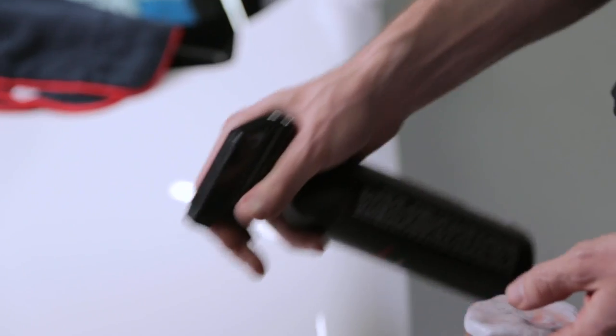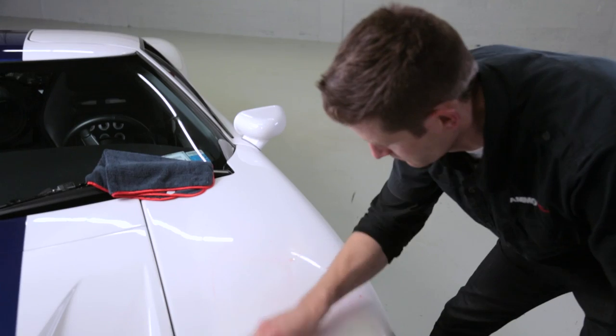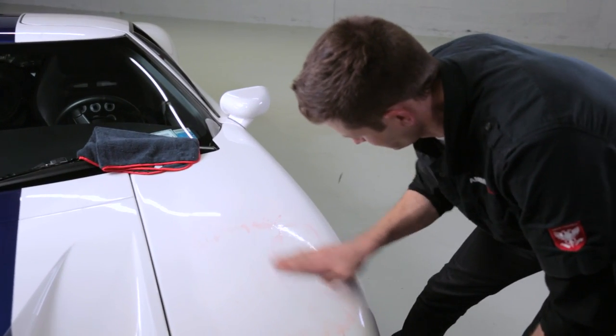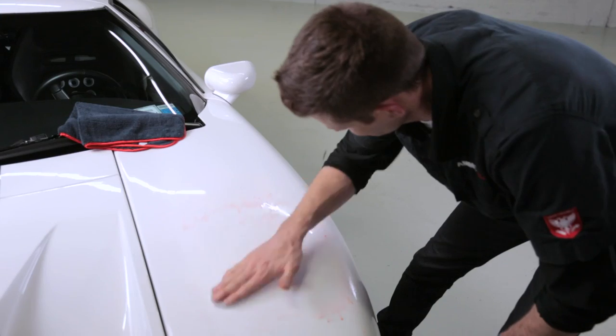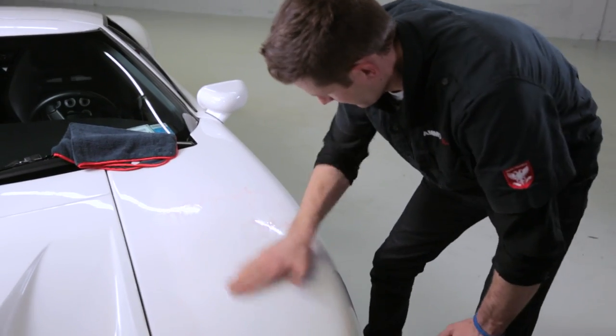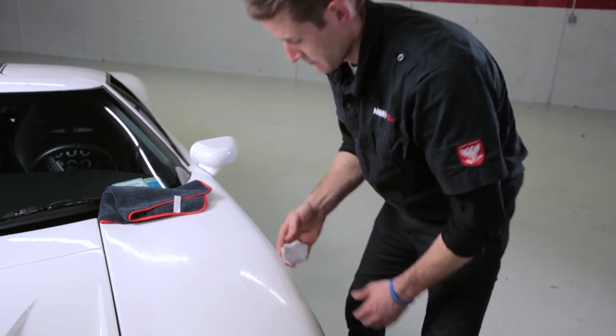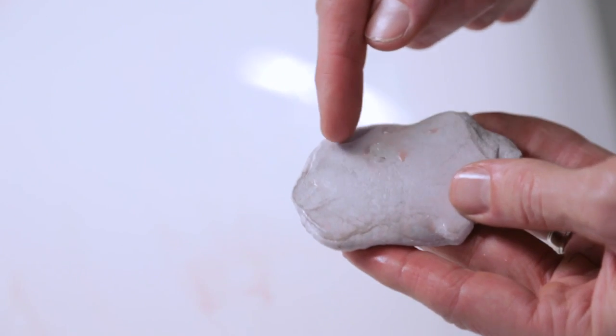Clay works by friction, not pressure, so you want to move your hand in quick back and forth motions, not by pushing hard. The clay's stickiness pulls the embedded contaminants from the surface of the paint, leaving a smooth surface. Be sure to use plenty of lubrication when using a clay bar. In this example I'm using spray wax because I'm only working an isolated area of paint contamination. However, if I was claying the entire vehicle I would use the foam or suds after a wash to save product, time, and of course money. Work the clay in straight lines with light pressure and quick arm motions.